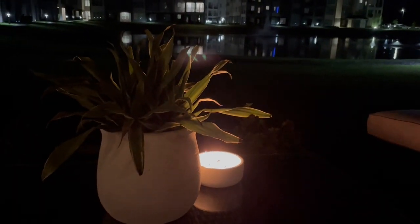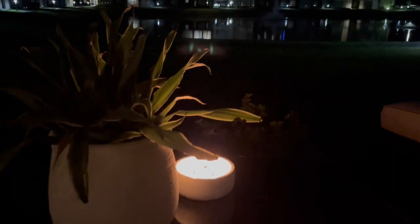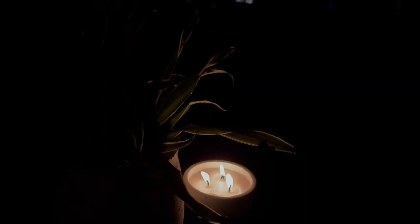This is the end of the video — let me know what you guys think about my new patio down in the comments. Also be on the lookout for my fully finished apartment tour, which is coming soon. Until next time, I'll see y'all later.